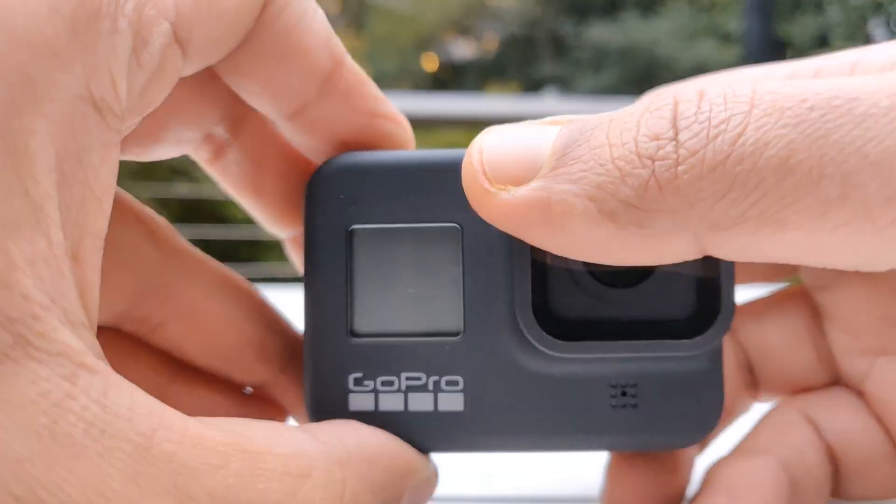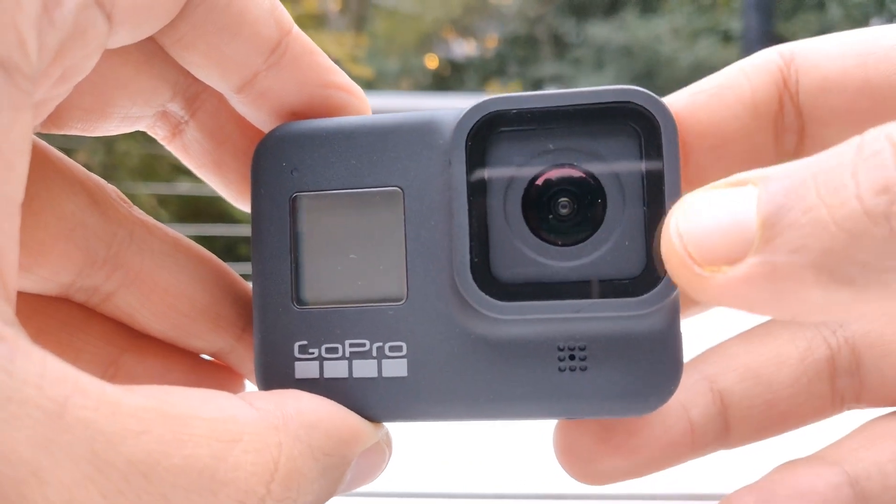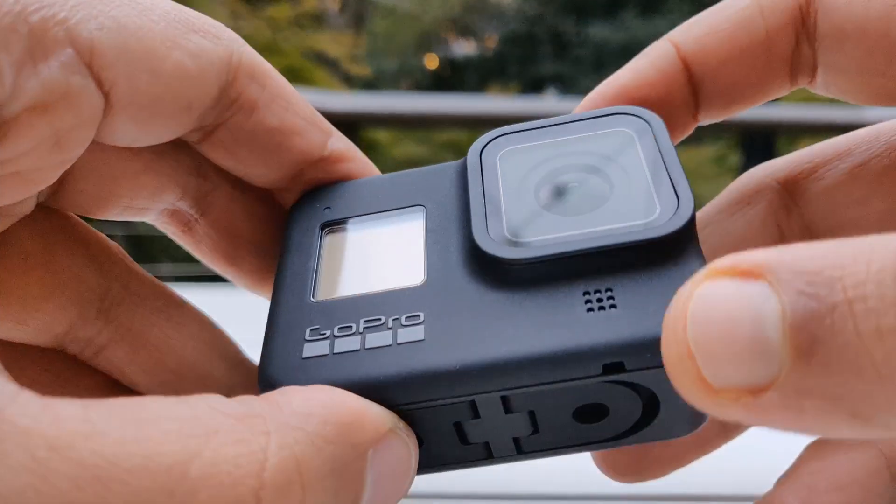When comparing the design to the previous generation Hero 7 Black, the Hero 7 was much bulkier compared to the Hero 8. That's because the Hero 8 doesn't have the detachable lens anymore — this lens is built into the product itself. So if you break it, you have to send the whole product back and get it repaired.